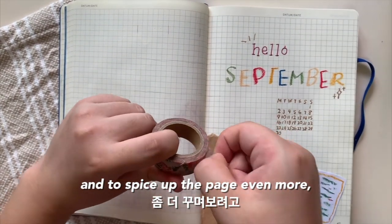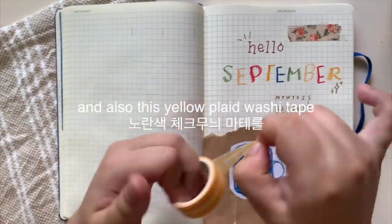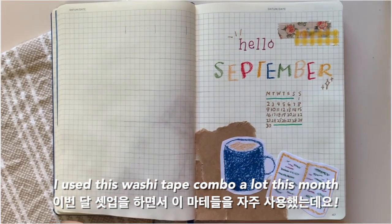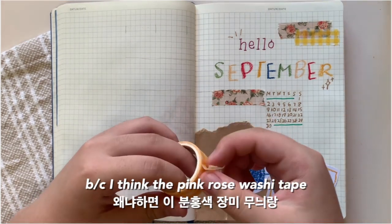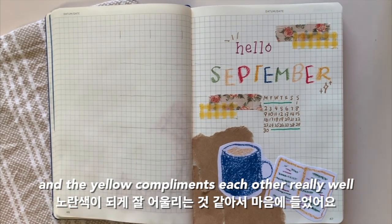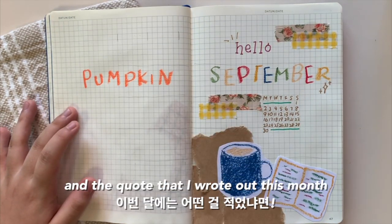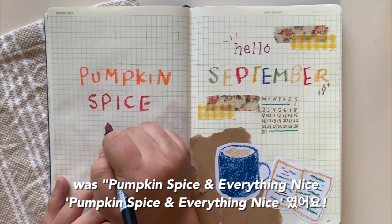To spice up the page even more, I used this rose washi tape and also this yellow plaid washi tape to decorate this page. I used this washi tape combo a lot this month because I think the pink rose washi tape and the yellow complement each other really well. On the left side of the spread, I wrote out a quote using the oil pastels — the quote was 'pumpkin spice and everything nice.'